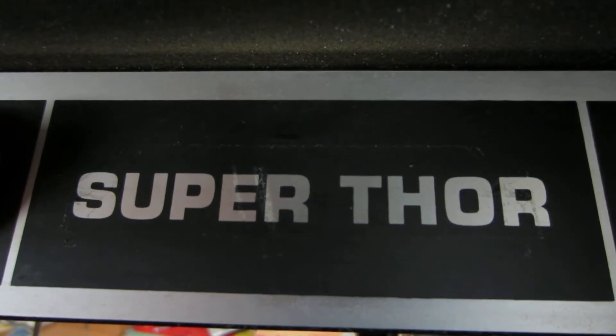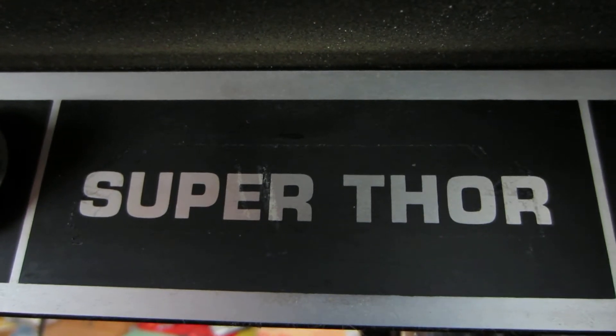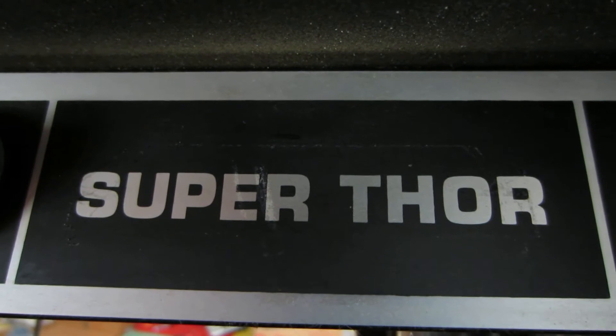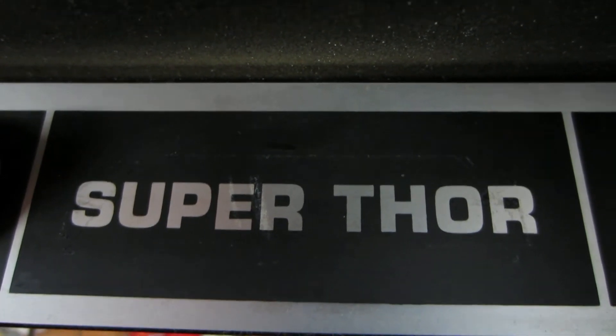This is a video about the Gibson Super Thor amplifier — just the insides, just the technical part. I won't be playing any music in this video; you won't hear how it sounds. I'll make a separate video for that if there's time.